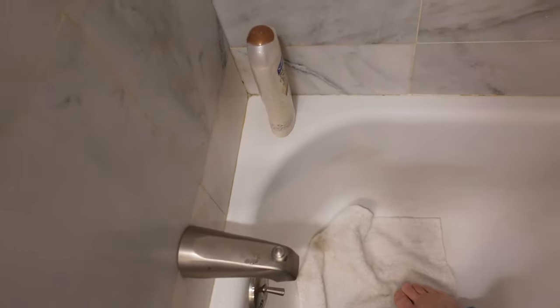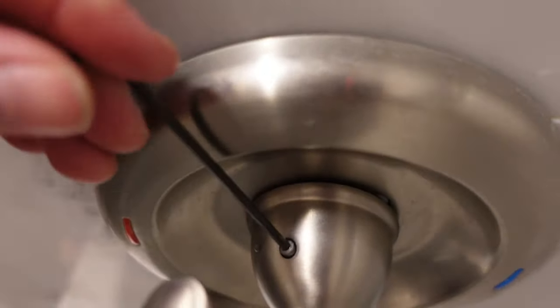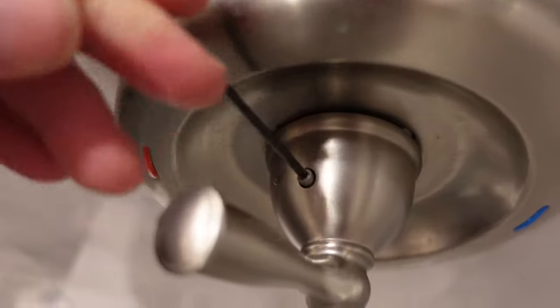I highly recommend, before I go too far, putting something over the drain so that in case a screw falls down, it won't go down the drain. That would be a terrible, terrible pain in the butt. So I'm going to put the camera down and use both hands.